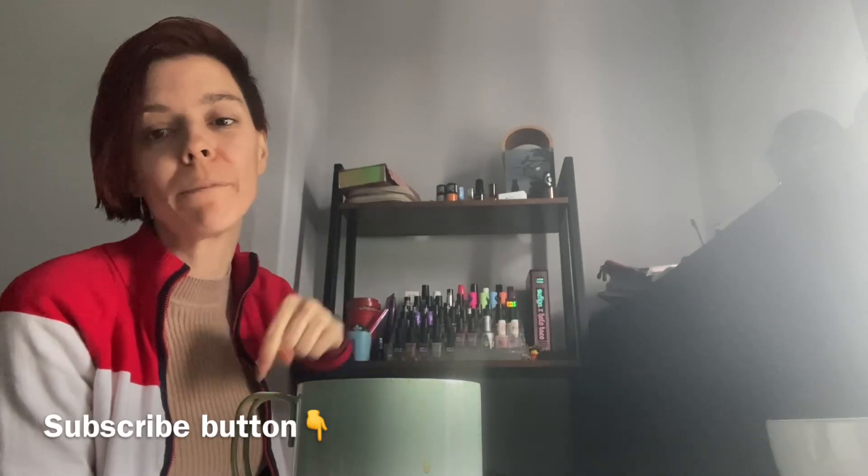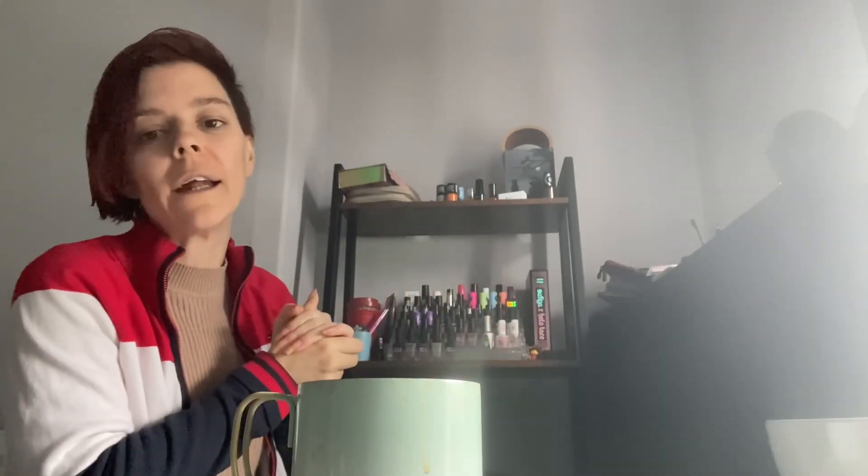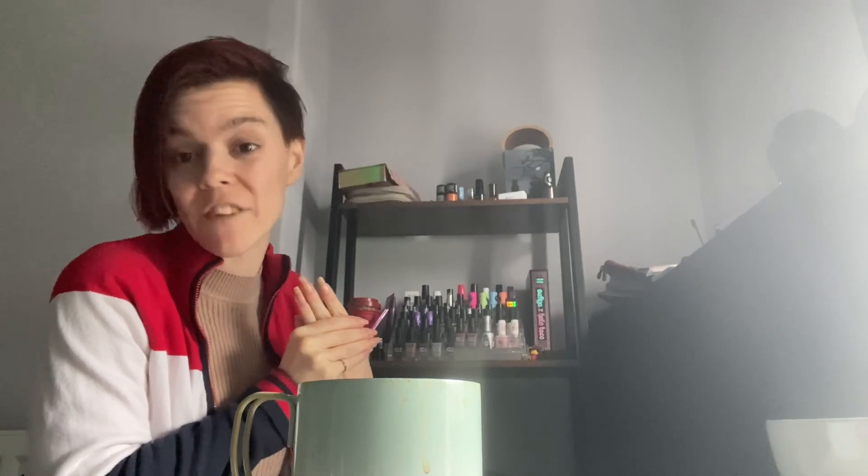I'm picking the two top polishes from that video that I told you I quite enjoyed and wanted to be the first ones I do some nail art with together. There's a third one I like that will be done another time. If you are new here, please hit that subscribe button and the bell so you can get notified about my videos.